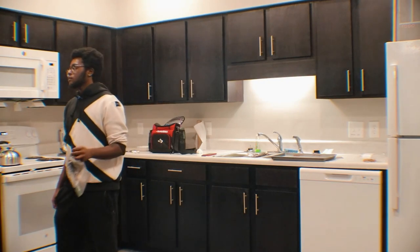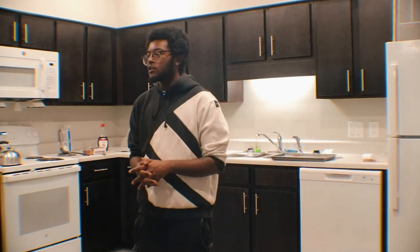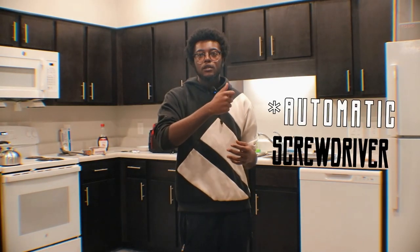I ordered a drill too but it wasn't available. They were supposed to choose the next best thing and they chose nothing. So I literally said forget it, give me my refund — I'm going to get this stuff myself. I ended up getting a staple gun and a hand screwdriver.